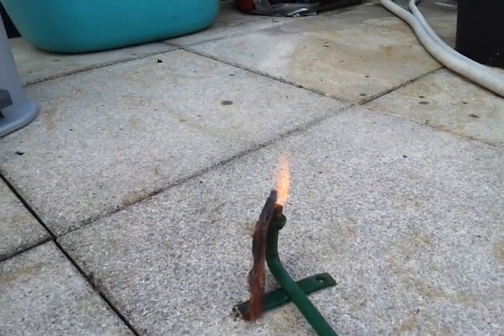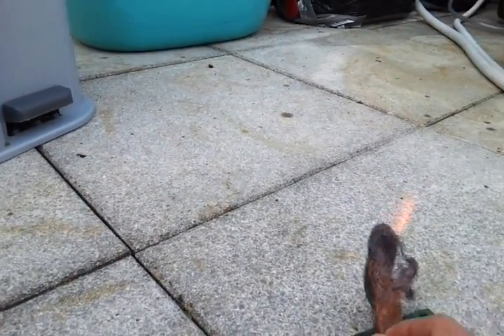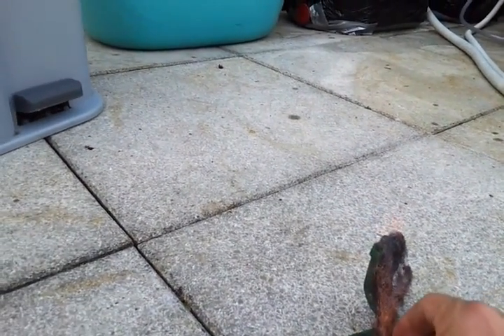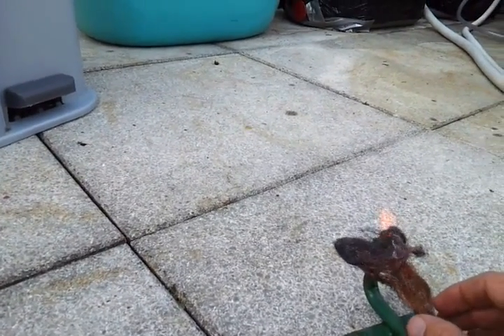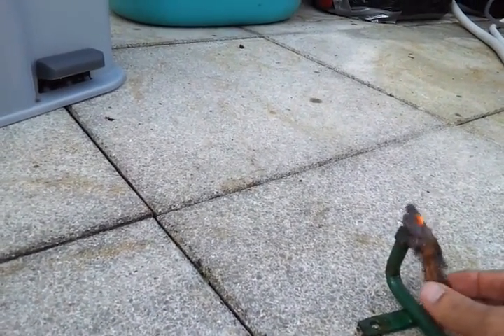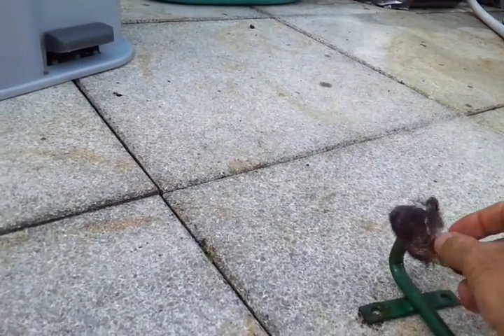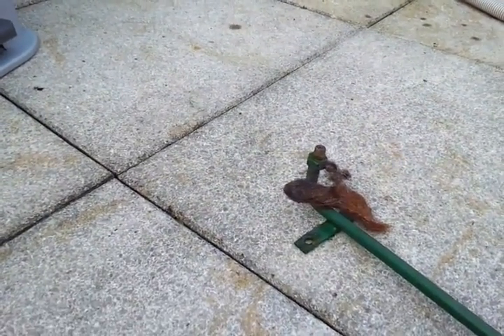A flame this size — we can adjust it with this valve. This is our brass wool, which I use as a flame retardant. I turn it off and make some adjustments, but that was good.